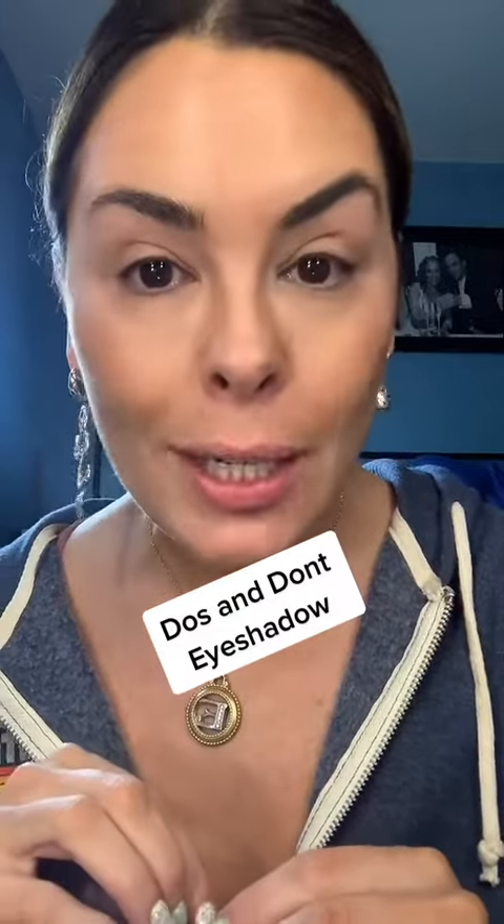Do's and Don'ts: Eyeshadow Edition over 40. We may have been taught differently in the 90s, 70s, 80s, so I'm going to try to right some of those wrongs. Let's go.